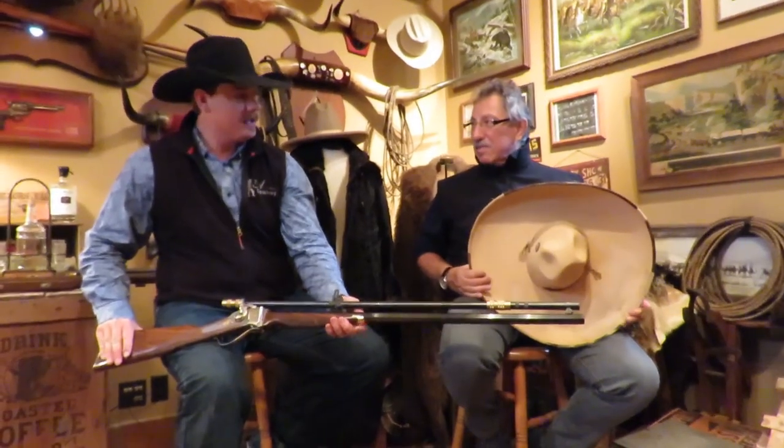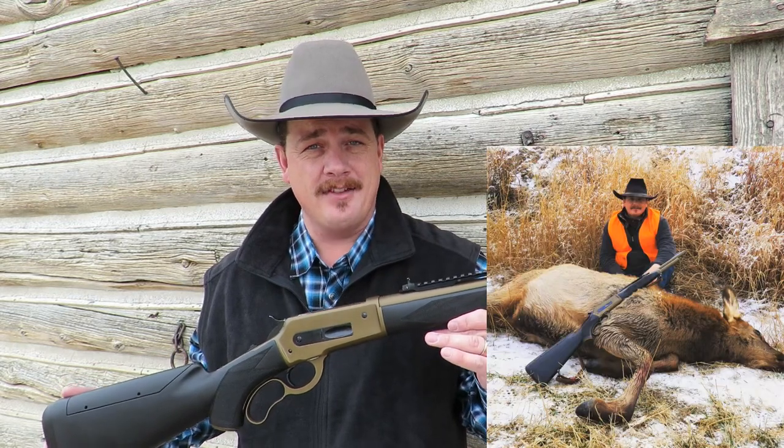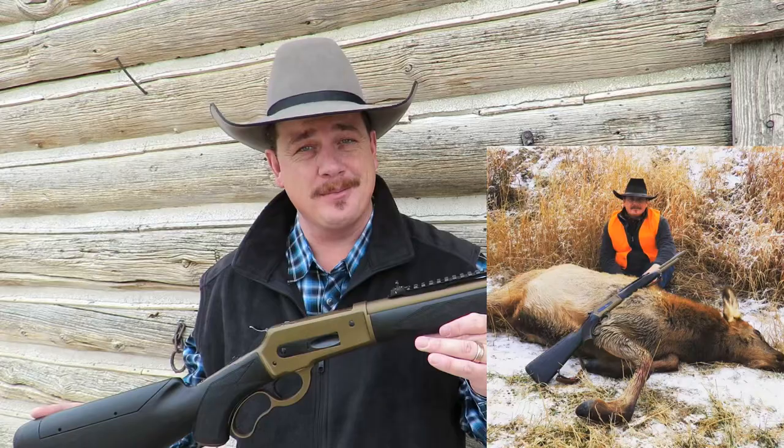I've been testing this Pedersoli Boar Buster Mark II really hard for the last several months. I hunted with it a lot and I was even able to take an elk with it — the very first elk ever taken with the Pedersoli Boar Buster Mark II.